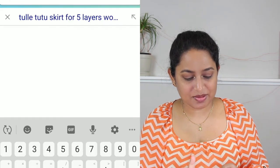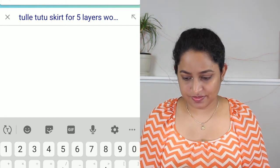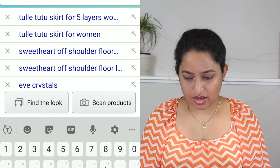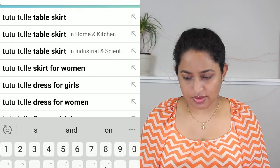Okay, and next, maybe a second layer. Let's see what we can get for that — maybe a fluffy tutu.